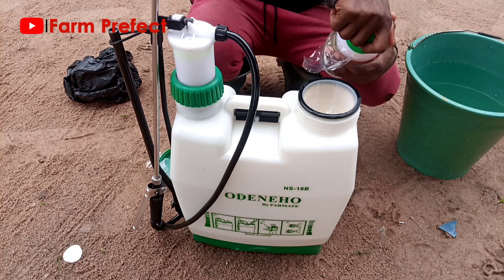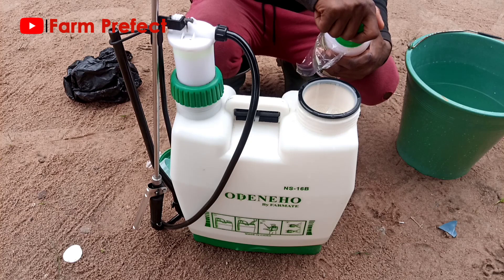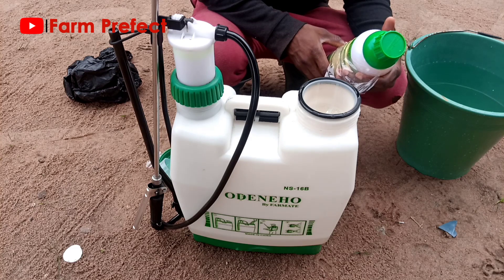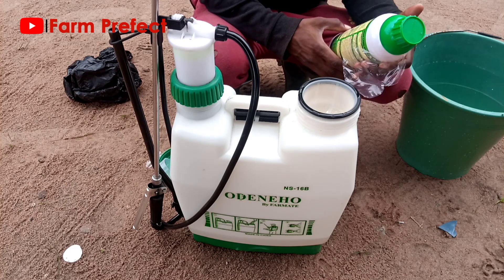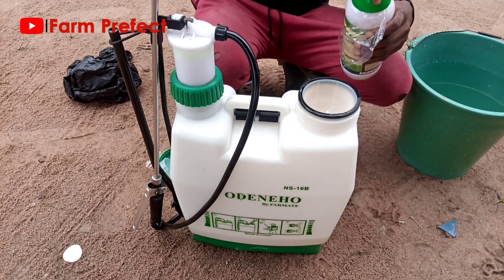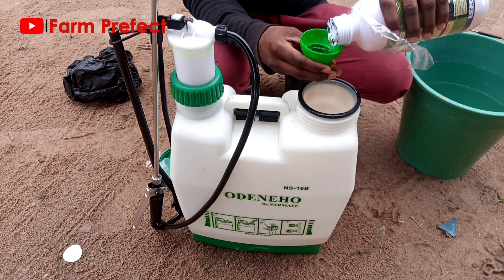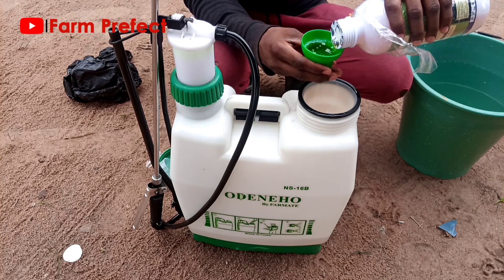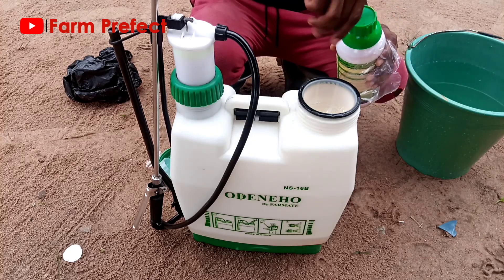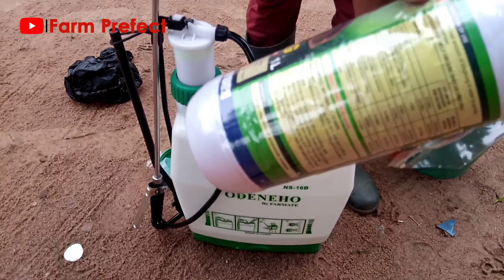The cap on top of the chemical container is always calibrated, so check the volume to which it has been calibrated and measure the quantity of chemical equivalent to that. Once you have poured the chemical into the knapsack sprayer — remembering we earlier poured a little water inside — we now have our required volume of chemical in the sprayer.